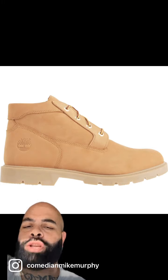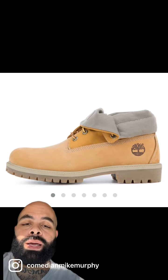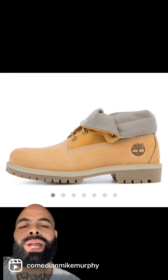Nah, bruh. Short sleeve Timberlands — tank top Timberlands. The sole's not even the right color. I never seen Timbs you could cuff. What material was that? Get these Burlington Coat Factory boots the fuck out of here. These is a dub. Don't ever buy them.